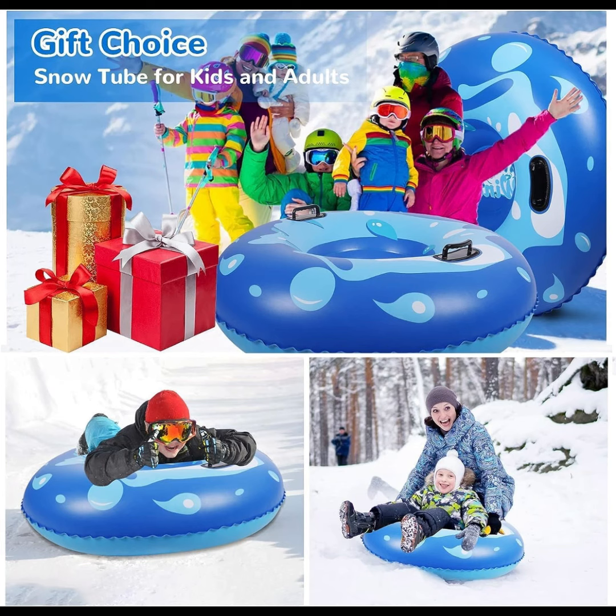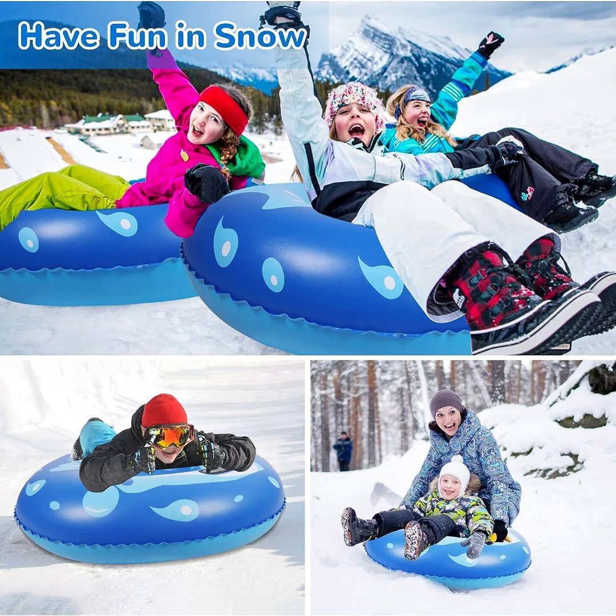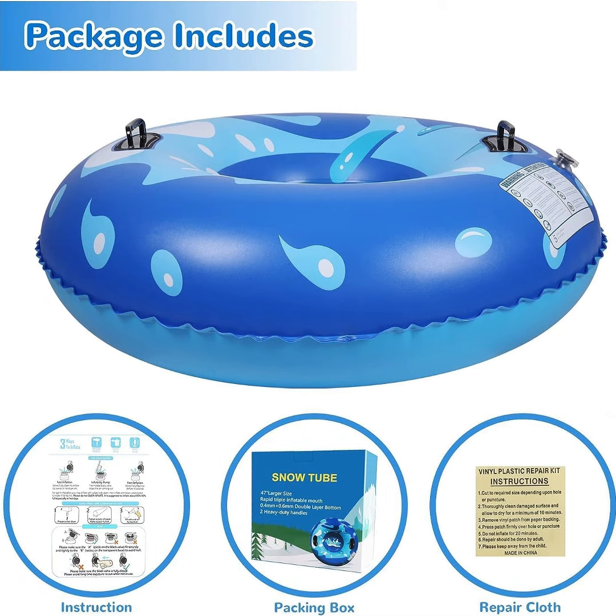The improved design of the deep seat can provide sufficient cushioning, providing you with faster and safer riding pleasure. This winter outdoor snow tube toy is suitable for birthday or Christmas gifts. With snow tubing, you will have a wonderful sledding experience with friends and family.